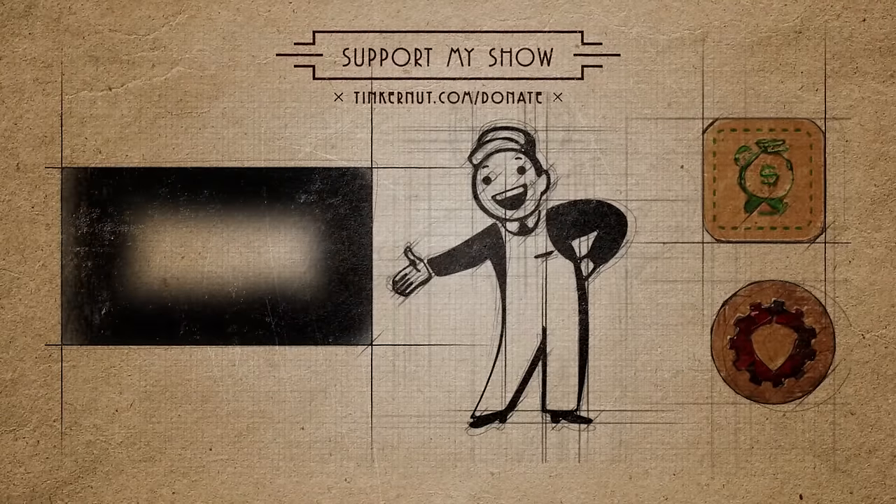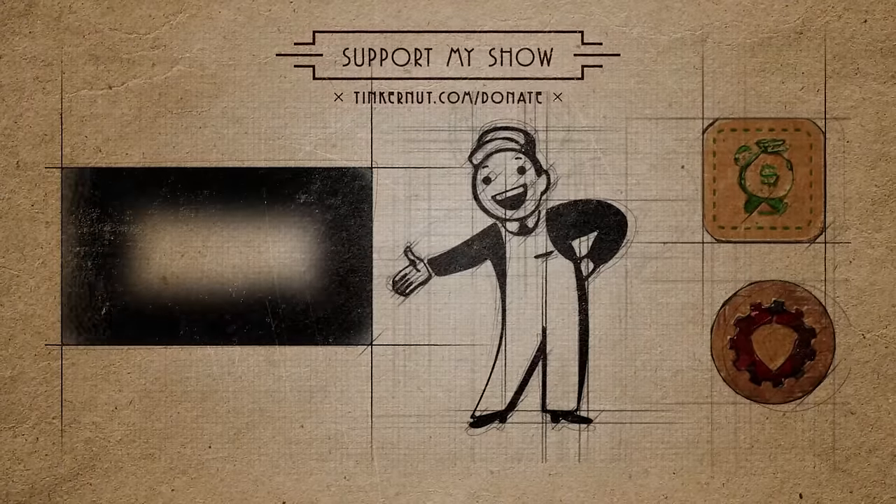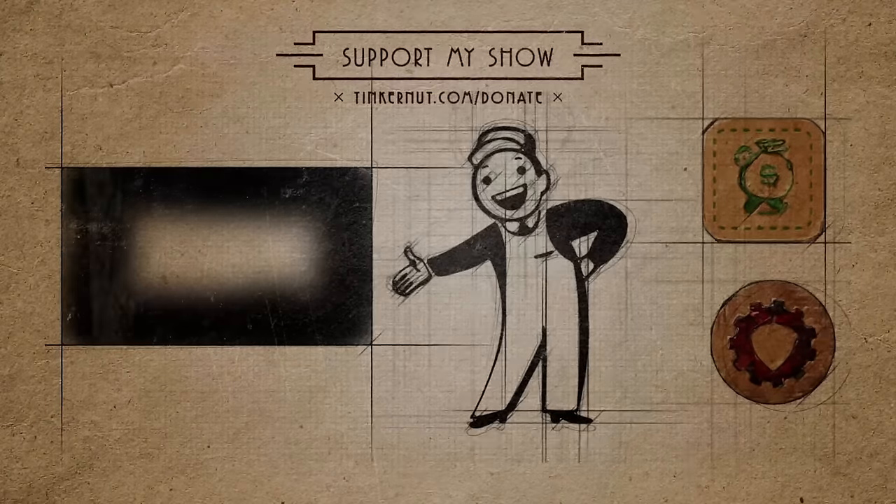If you got any value out of my show and would like to give some value back, please feel free to like, subscribe, comment, follow me on social media, or donate at tinkernut.com/donate. Alright, that's it for this tutorial. For more go to tinkernut.com.